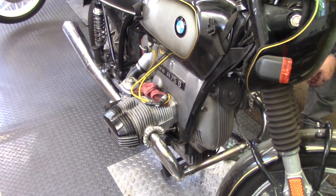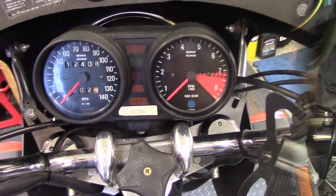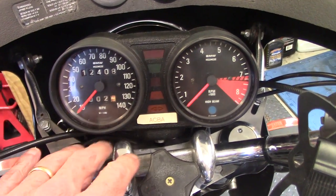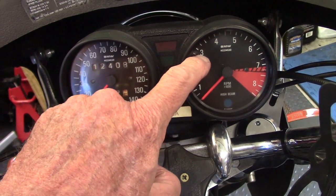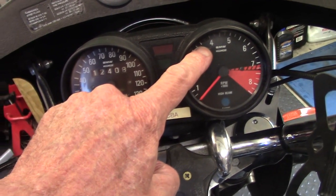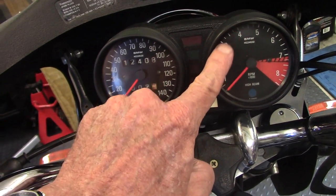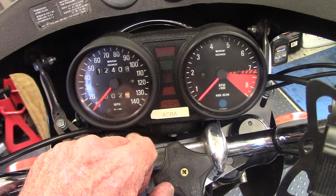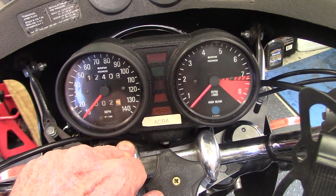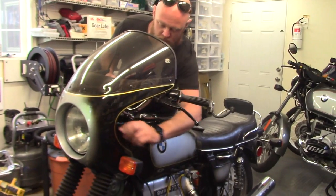Before the first engine start, we drain the oil, change the oil filter, and put in fresh oil. Brandon's going to start it up using a little choke, then take the RPM up to 3000 for about 15 seconds, roll it up to 3500, let it roll back, and roll up to 4000 for about 45 seconds. This RPM variation really helps the rings mate into the cylinder walls for a good tight seal and reduced oil consumption.